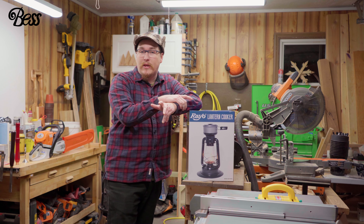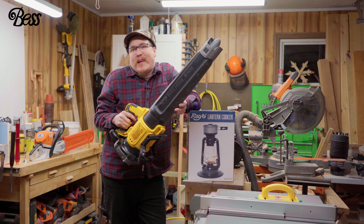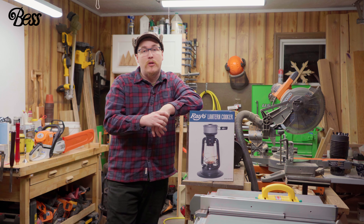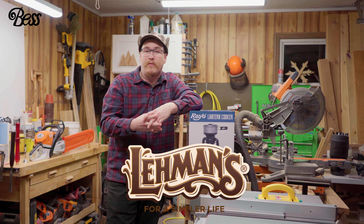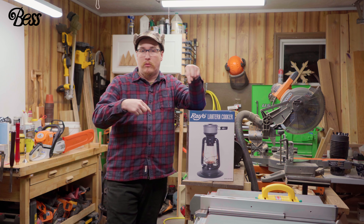I guess these are called hurricane lanterns — I've never owned one, but we're going to test it out and it'll be a part of the review. This would be a good time to let you know that this video wouldn't be possible without our dear friends and partners down at Layman's Hardware. We'll get more into that down the road, but for now let's unbox this.